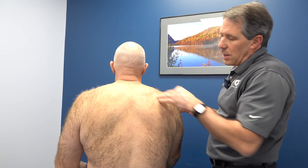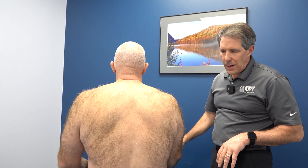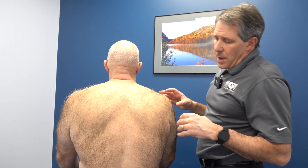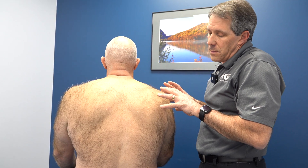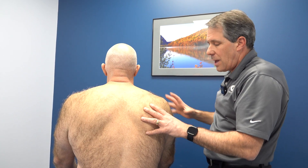We suspect a long thoracic nerve palsy. There's no problem at the cervical spine and no other problems elsewhere — the rotator cuff is fine. So what do we do with this? We're going to do some taping techniques because we know that his shoulder functions better when his scapula is held down, while we try to load this arm and do some strength training.